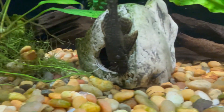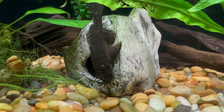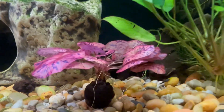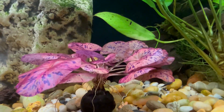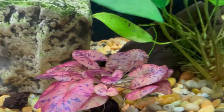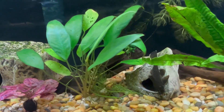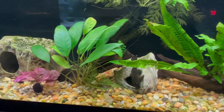There's one of the bristlenose plecos — they're getting big. These guys were about a quarter inch to a half inch when I first got them. Been growing them out; there's two of them in here. And there are some kuhli loaches also. My goodness — I think I just saw a baby pleco! There's a baby pleco on that piece of wood back there. That is amazing — my plecos had babies!